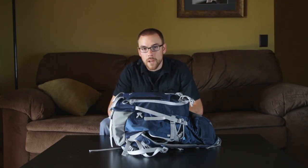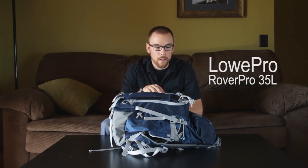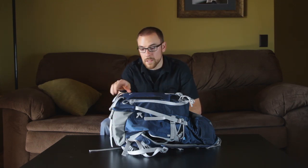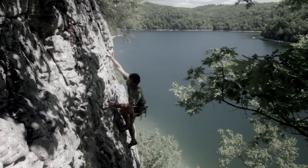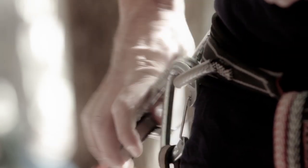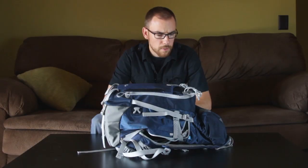Hey, what's up guys? This is Mike Wilkinson from fstoppers.com and I've got with me the Lowepro Rover Pro 35L backpack. I'm going to take a few minutes and go over some of the main features and then a little bit later I'll have some photos and video from field testing using this backpack in West Virginia to do a shoot with some rock climbers.